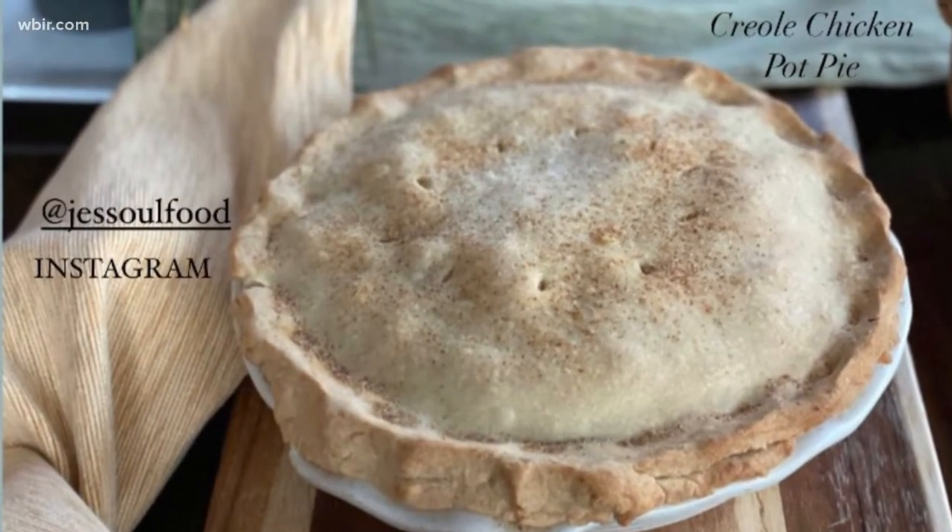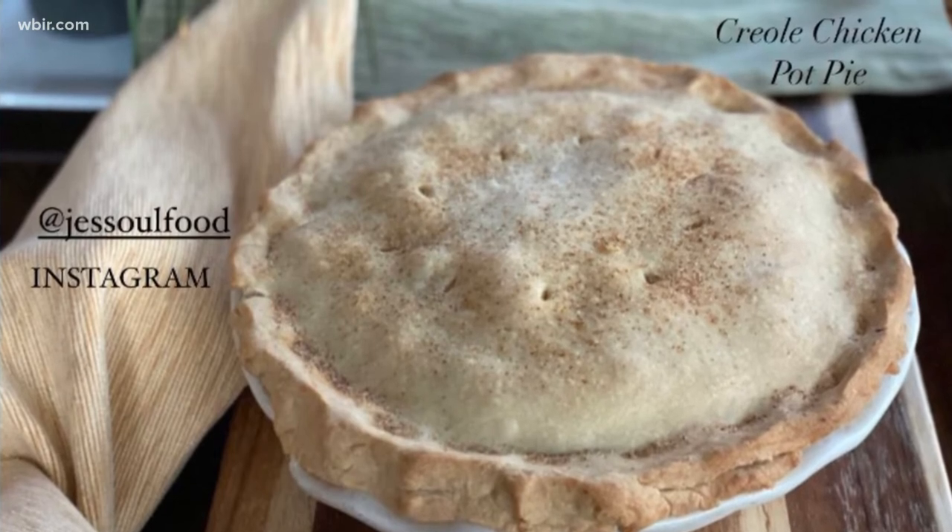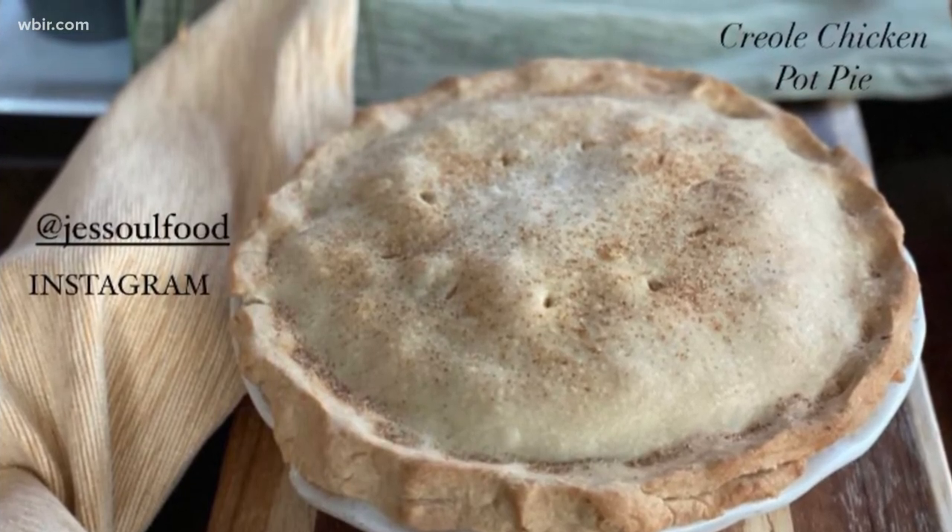I'd love to see your creation. You can find me on Instagram at Jess Soul Food. I've got lots of tips for you. Thanks so much for watching.